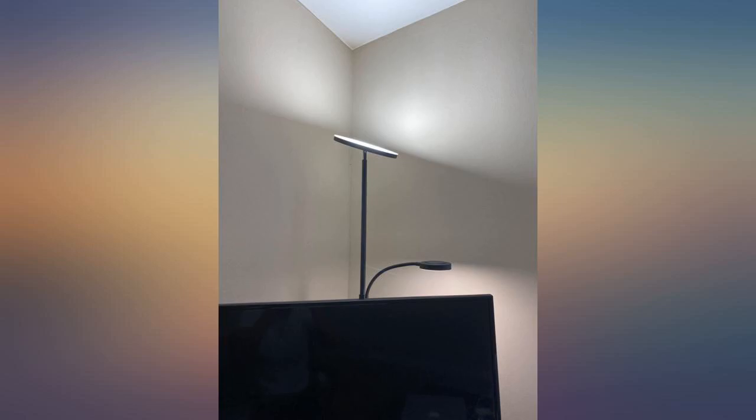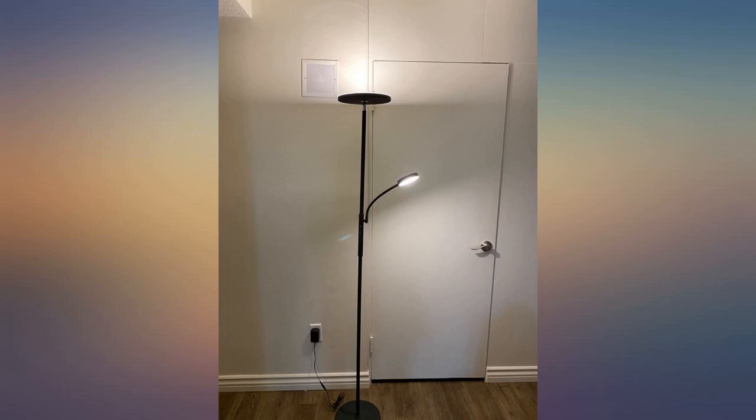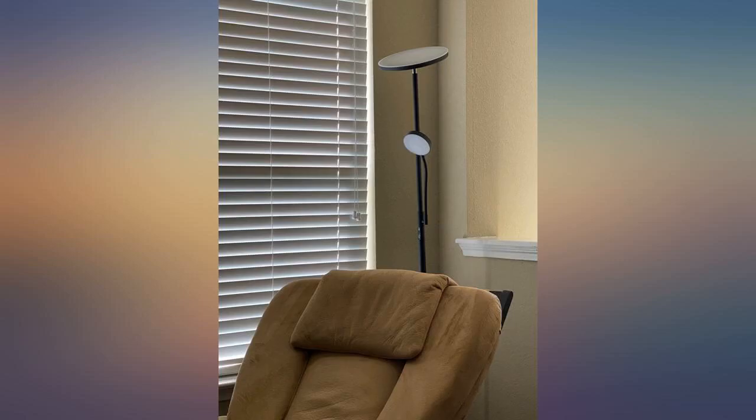I thought all lights were created equal, but I was wrong. For the price I thought, why is this light $60? But now I get it. It was easy to assemble and it came with the battery for the remote.